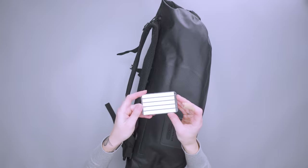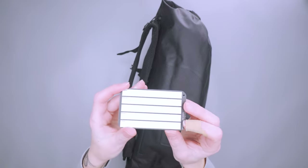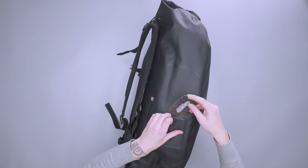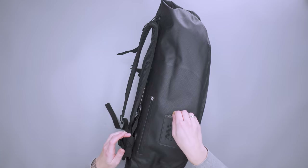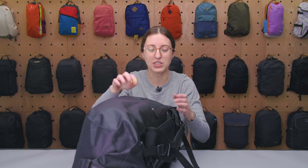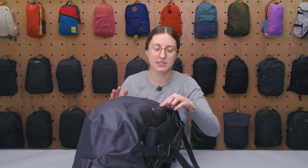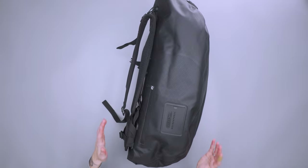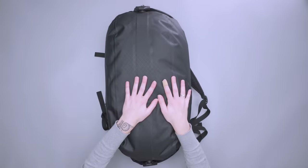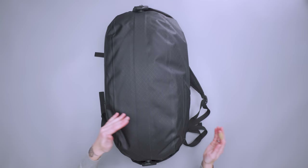It comes with a little address card — you can put your own information in there, and they say this is waterproof as well. So again, if you find yourself in more adventurous situations, this is a really great bag for that. The whole bag itself — this side pocket over here is not waterproof, so that's something to keep in mind. But this main compartment is IP67 rated, so with that zipper on the other side you do have that waterproof ability if that's something that interests you.